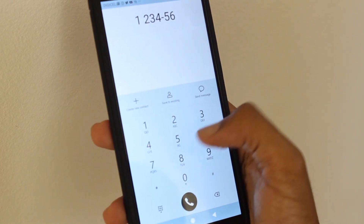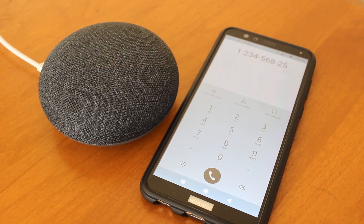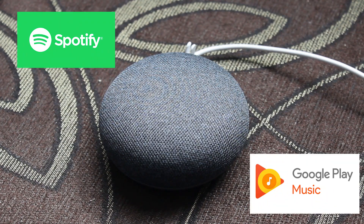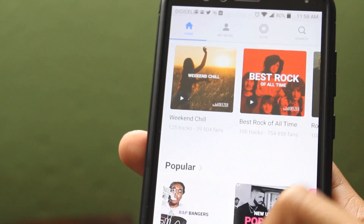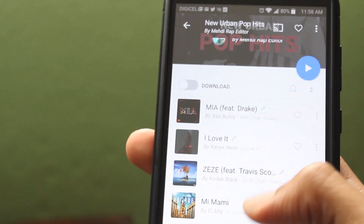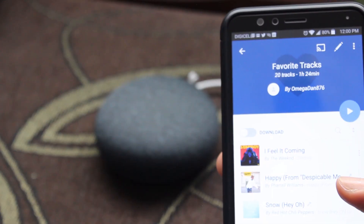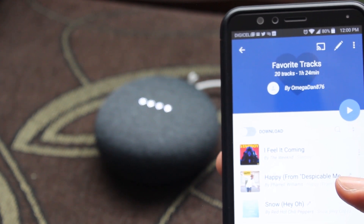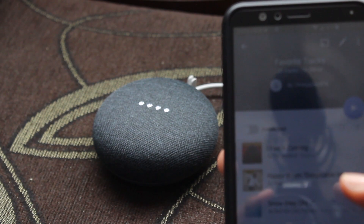Sadly, if you are living outside of the US, Canada, or the UK like me, you won't be able to make phone calls using the Mini nor send texts. You can also play music from popular streaming services such as Spotify and Google Play through the speaker. However, I like using Deezer, and while I can access Deezer on my phone in Jamaica with no problems at all, the Mini will not play music through the service due to it supposedly not being available in my country. Hey Google, play some music on Deezer. Sorry, Deezer isn't available in your country.